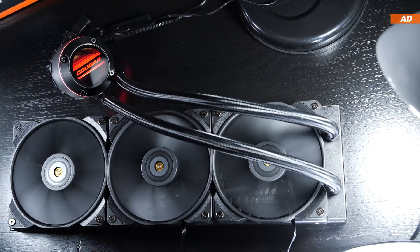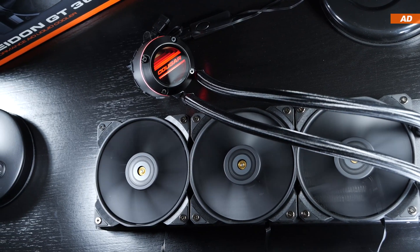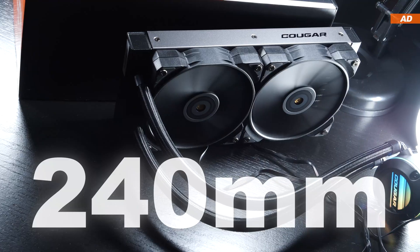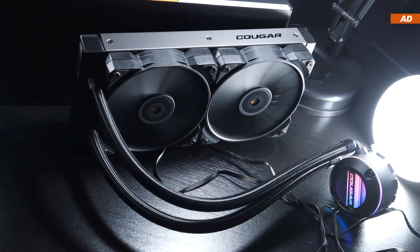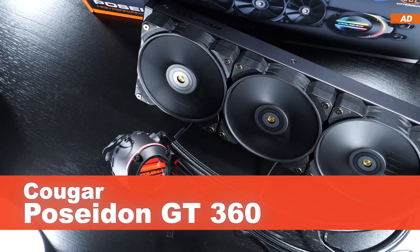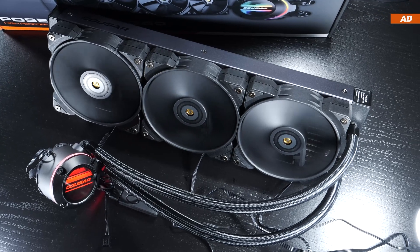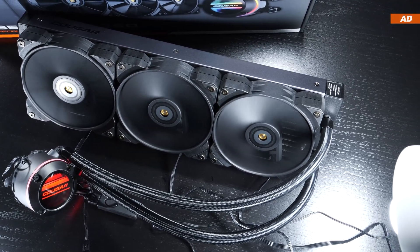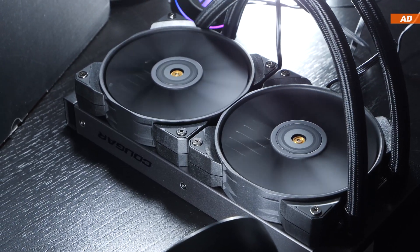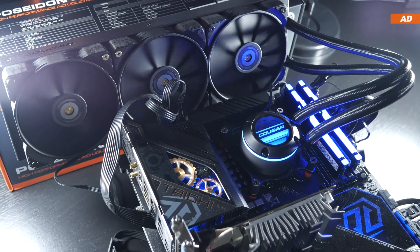Is it worth paying the extra money for the 360mm version of Cougar's Poseidon GT AIO liquid cooler? How much more performance does it actually offer over its 240mm version that I reviewed not too long ago? What are the pros and cons? We are looking at the Cougar Poseidon GT 360. Currently it can be had for about $120 to $125, while the GT 240 costs only about $100 and really managed to convince me last time around. Will this also be the case with today's GT 360?